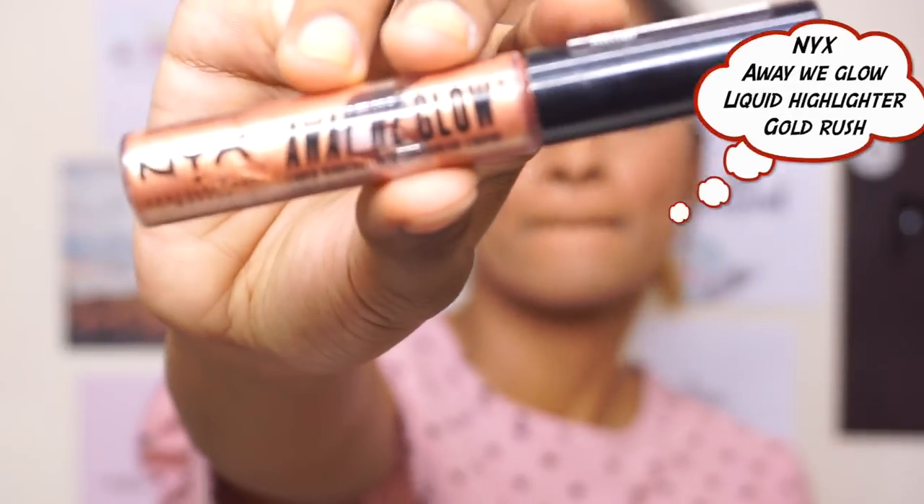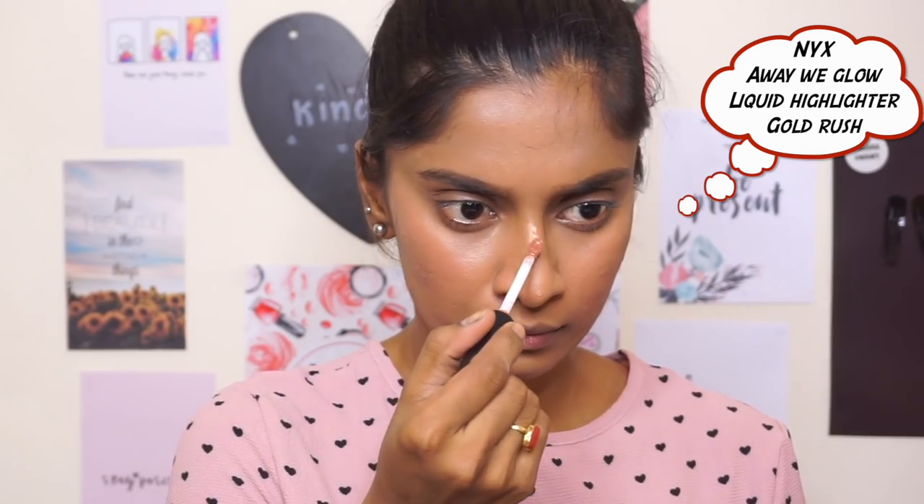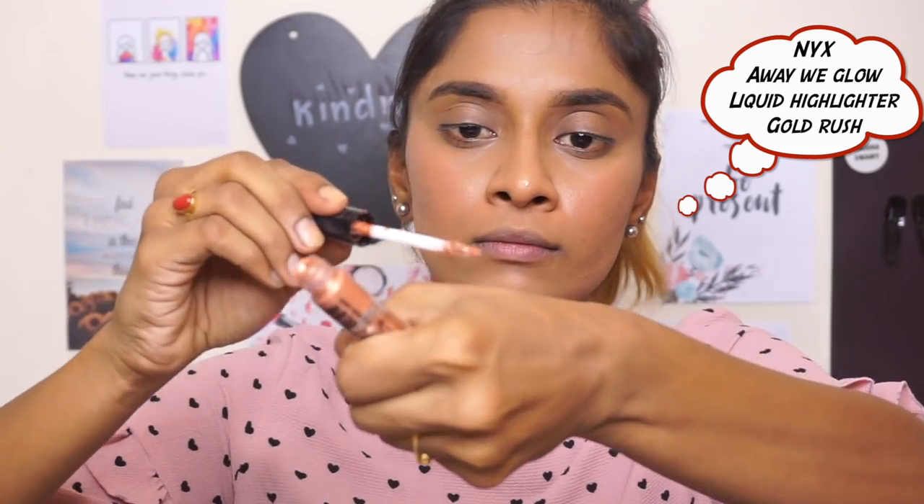This is the NYX Away We Glow in the shade Gold Rush, and I'm just going to take that on my hand and then press it in with the Beauty Blender onto my face.